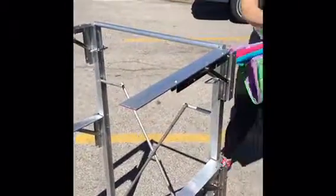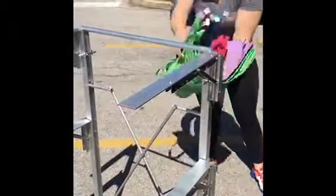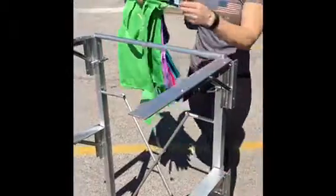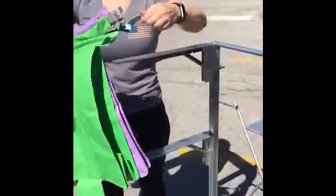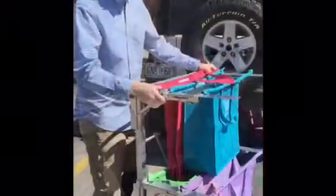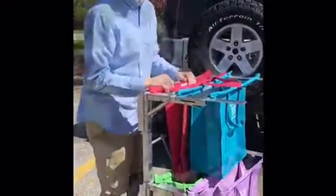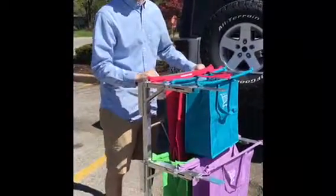Our bags were purchased on Amazon, but in order for them to work with the cart, we had to come in and make a little adjustment and put hooks on the sides so they would stay on the shelves of our cart. Now that the arms are extended and our bags are in place, we're ready to go on our shopping trip.